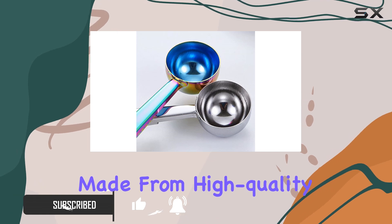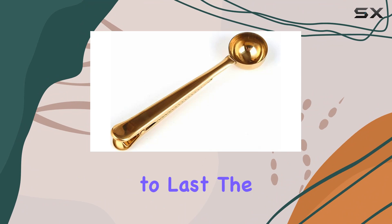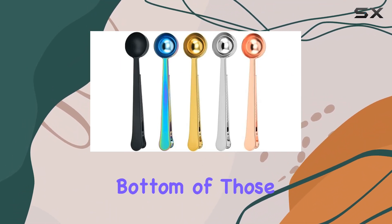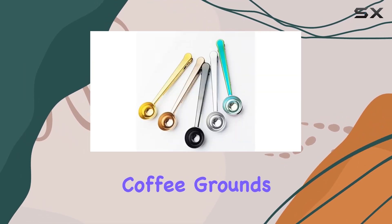First off, they're made from high-quality 304 food-grade stainless steel, so you know they're built to last. The long-handle design makes it super easy to reach the bottom of those large coffee packets or tall jars, ensuring you get every last bit of your precious coffee grounds.